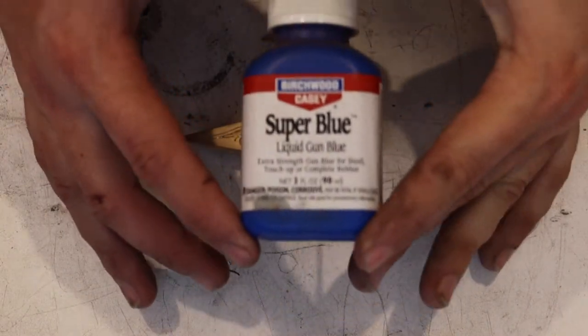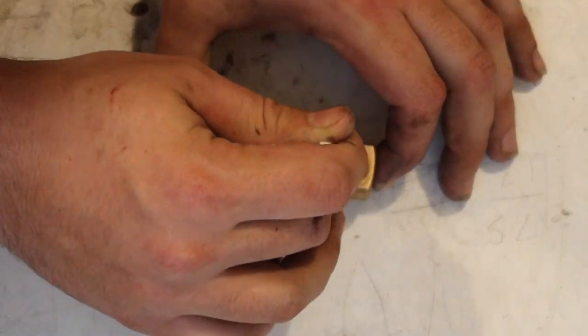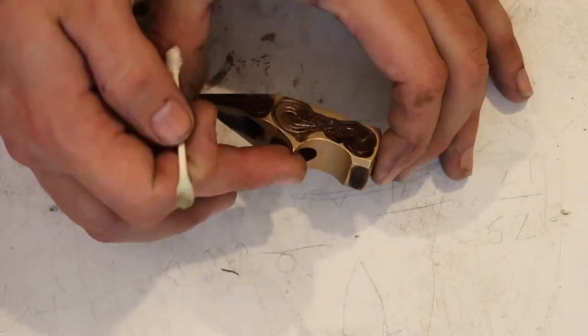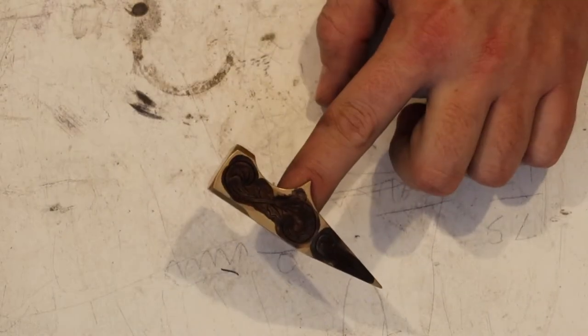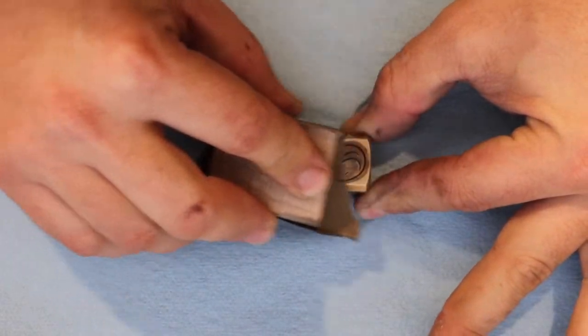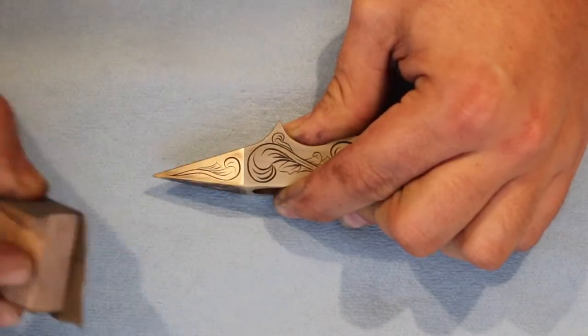A lot of people use paint, but I like to use gun blue to darken the engravings. In my personal opinion, it gives it a more natural aged look. After applying the gun blue, be sure to wash it thoroughly with soap and water — if there's any residue, it can discolor the rest of the piece.